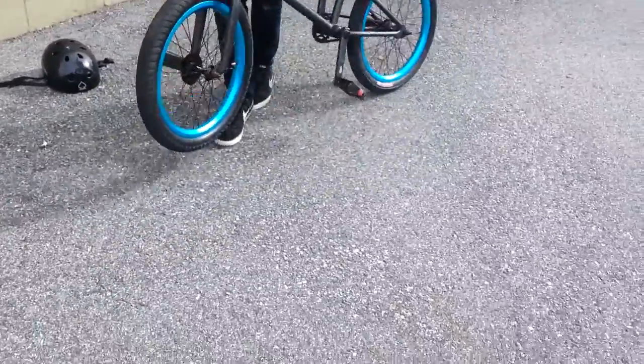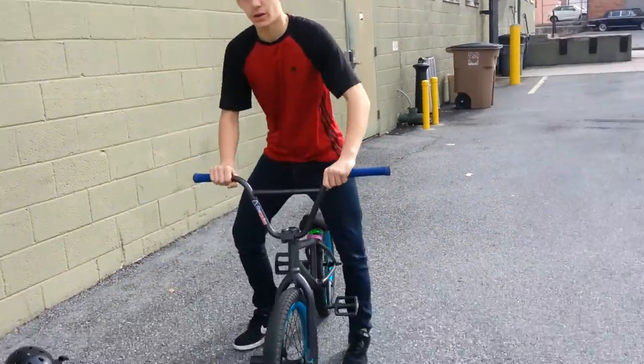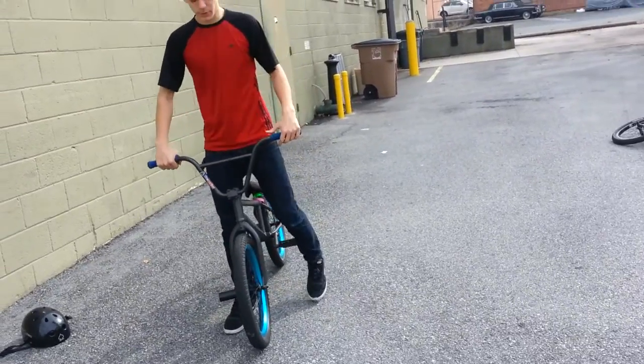So I love my bike — it's great, it rides well, there's no problems with it. Like I said, headset's great. I hope you enjoyed this video.